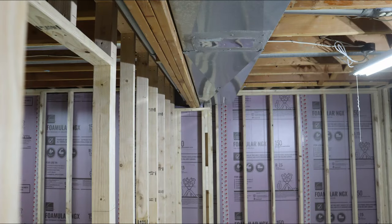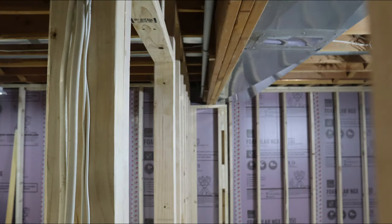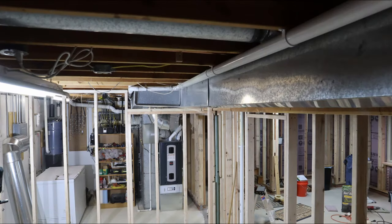You may wonder: why didn't I level the floor above when I had the chance? The answer is that I would need to raise the entire beam, end to end, which would have caused a chain of work that we elected not to undertake.